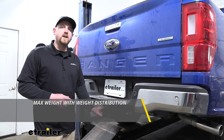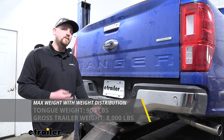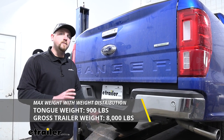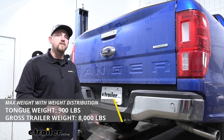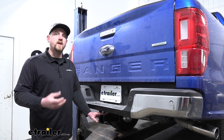Now this can be used with a weight distribution system, which is a separate component. But if you are using that, the maximum gross trailer weight rating increases to 8,000 pounds. But the maximum gross tongue weight rating does remain the same at 900. I do like to point out, it's never a bad idea to check with your Ranger's owner's manual to see how much weight your truck can carry.